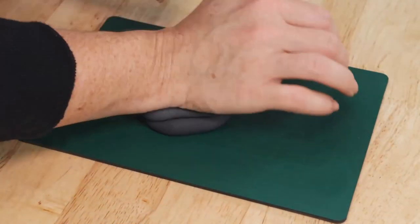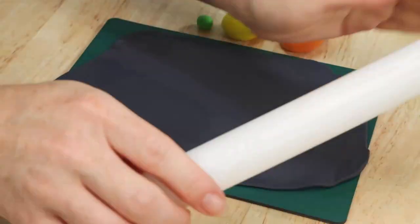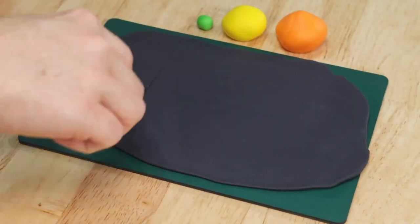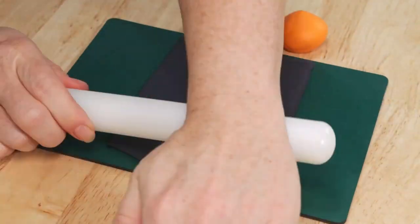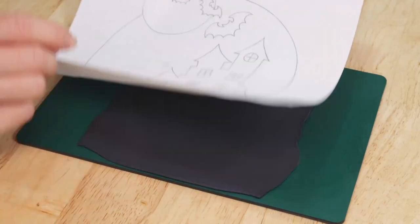While we're waiting for that to chill we're going to go ahead and start working on some simple and fairly quick decorations to dress this cake with. So we're going to start with our haunted house first and we're going to begin with a piece of black fondant which I've rolled out nice and thin.